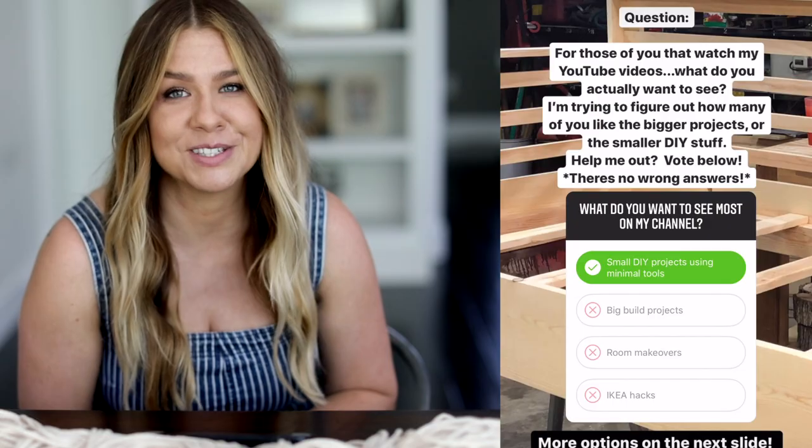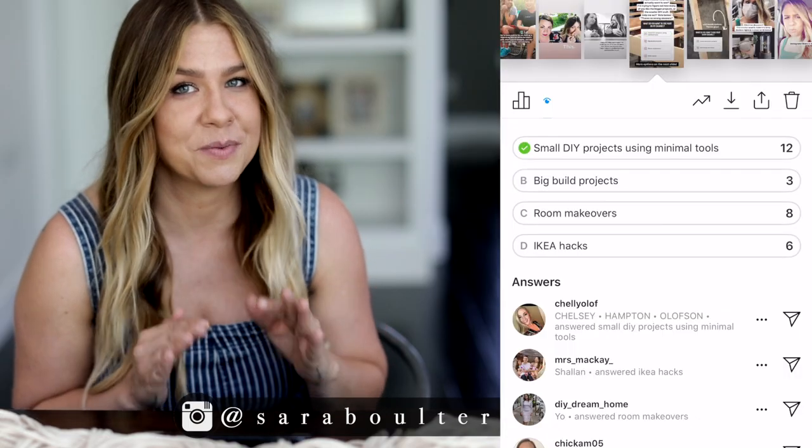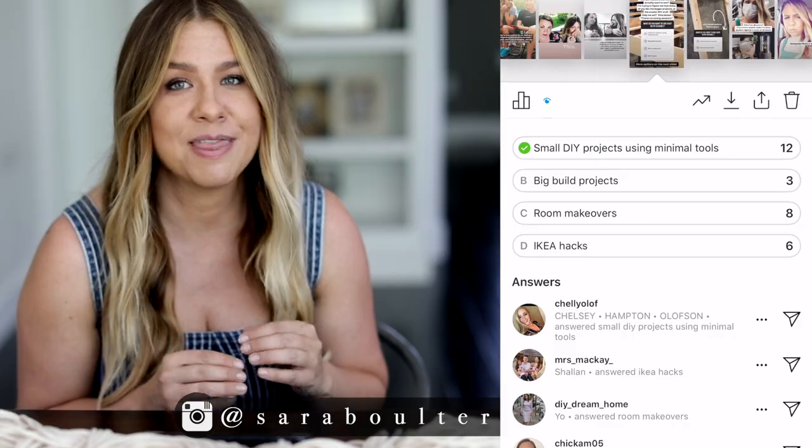Hi everyone! I'm coming to you today with a super simple DIY because you guys asked for it. I recently took a poll on my Instagram asking what you actually want to see on my YouTube channel, and the majority of you voted for smaller DIY projects. So that's exactly what we're doing today — a super simple and very, very cute wall hanging that I think you guys are going to really love.